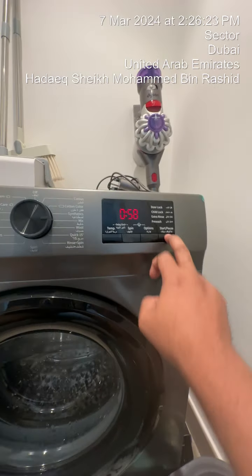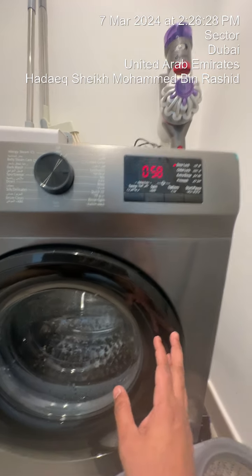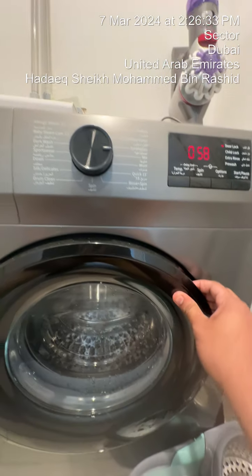Once it is done you just have to press start. You'll hear a click over here and the option over here will be turned on, which means the door is locked so you cannot open the door.